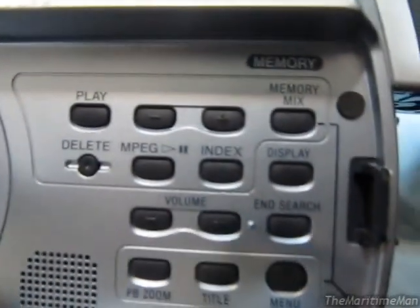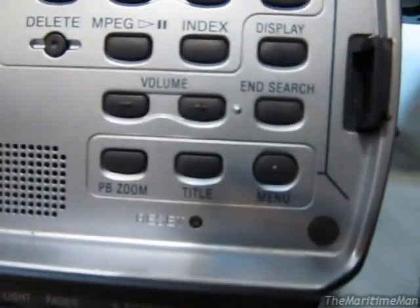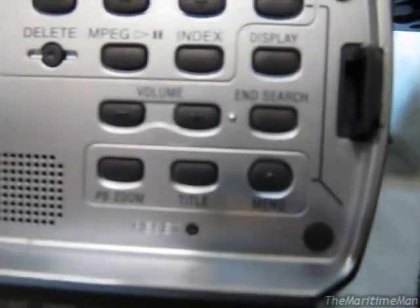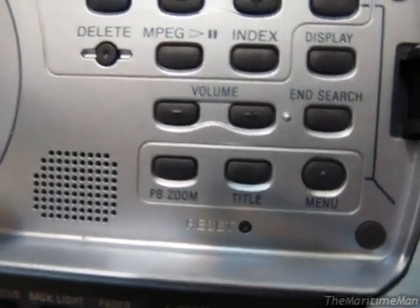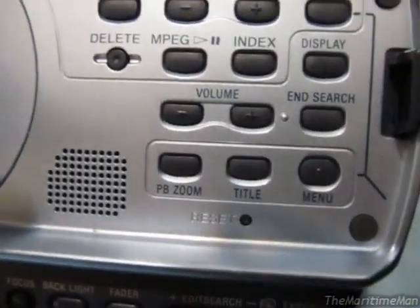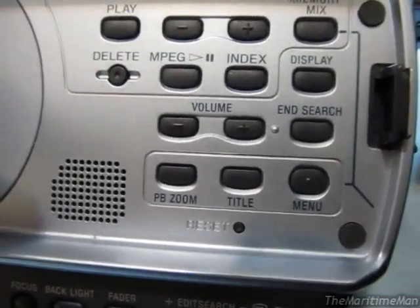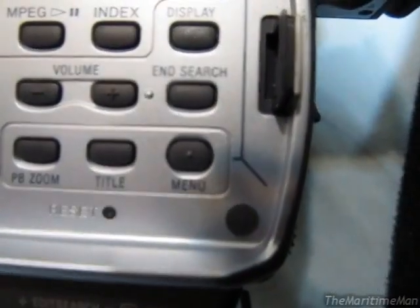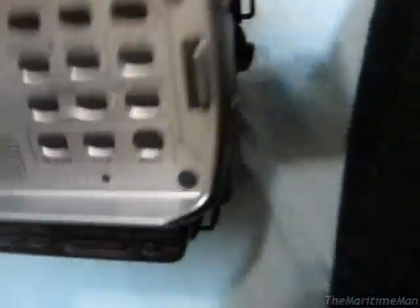You have volume controls, a title feature where you can add a title on a video, PB Zoom — I think that might be the ability to zoom in to video that you've already recorded and zoom in while you're playing it. You've got your menu and settings. I'll turn it on — turn on the VCR mode first. Actually, I'll put the tape in.